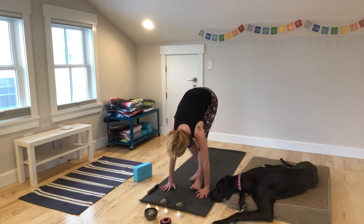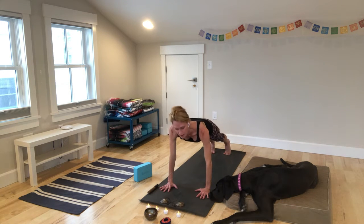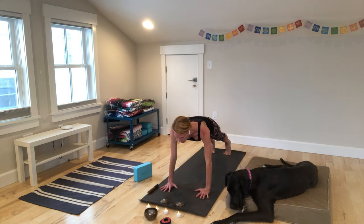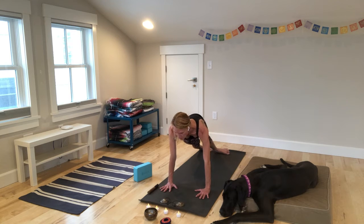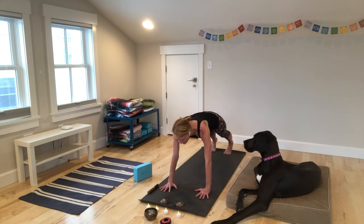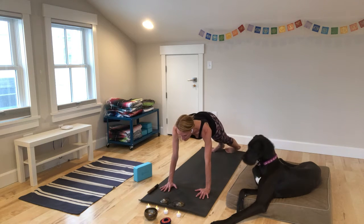Pause here, really integrating the core — finding that strength there to hold us in integrity and alignment. If you'd like to add a plank twist, drop your heels over to the right. Squeeze your legs, hips are high. And we'll slide the heels over to the left. Breathe here. Lower back to center.